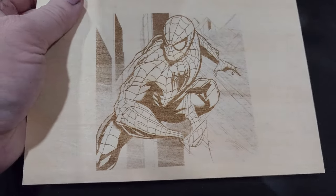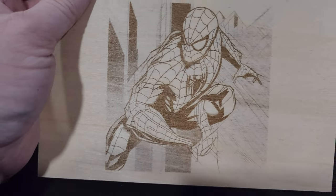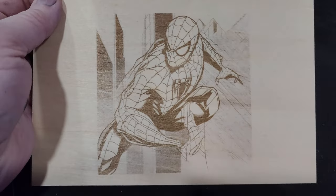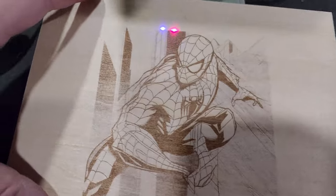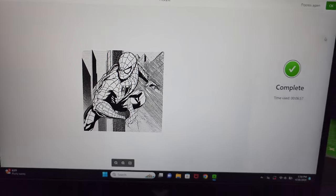If I adjusted this laser a little bit more, it would probably dig in a little bit better and be a little more intricate. But again, this thing has a learning curve. I've been playing around with it for quite some time now and it's still pretty cool to see all of the possibilities that you can do with it.